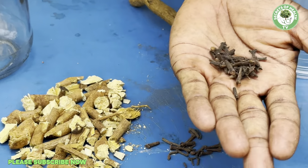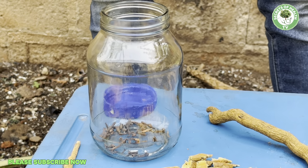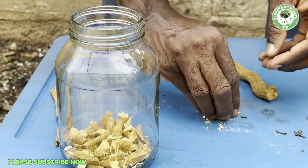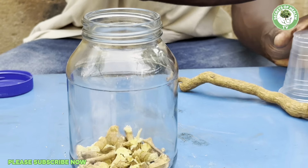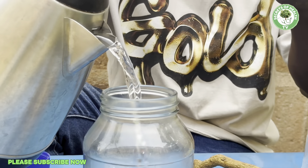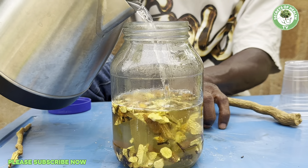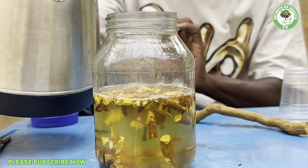First, transfer the catalyst — the cloves. You can crush the cloves, then transfer them into our glass jar as you can see. Having done that, follow it up with the main ingredient — the yellow root — like this. Now everything is set. Then pour very hot water onto it. As the water starts going in, you can see that the color of the water is turning from normal water color to a yellowish color. This is around 500 ml of water.